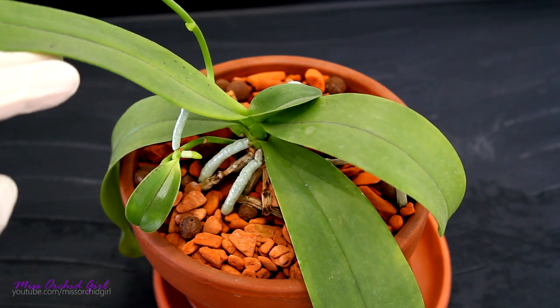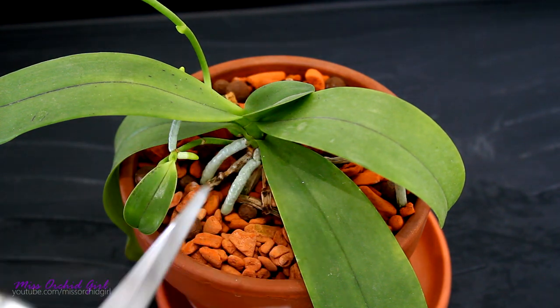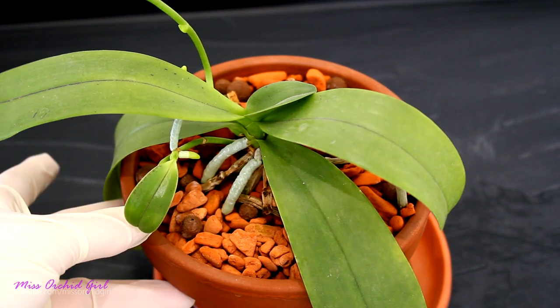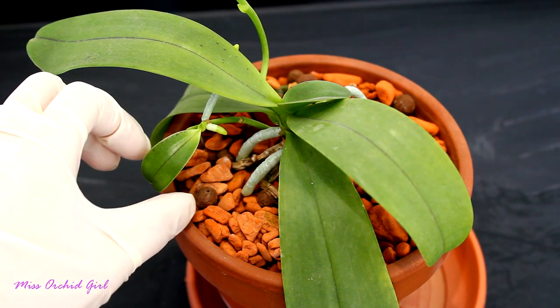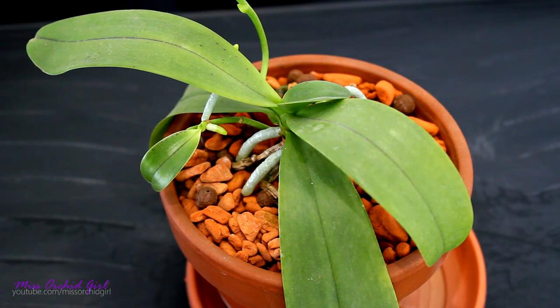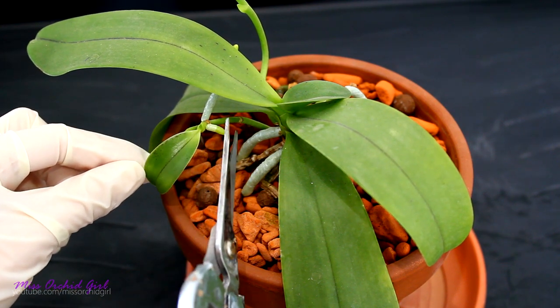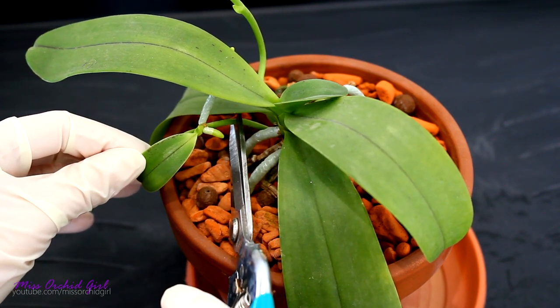So presuming our keiki has quite a few good roots and at least two leaves, the next step is to actually separate it from the mother orchid. For this I will use a sterilized pair of pruners — I sterilized it with alcohol and then flamed it a little bit — and I will go ahead and cut the actual flower spike below the keiki. The worst thing you can do is try to remove the keiki by snapping it off or twisting it off, because in that way you can damage its axis and the keiki will be compromised. So if you're interested in saving the keiki you should cut the flower spike. I will cut well below the keiki at this point — careful not to cut leaves or anything else.